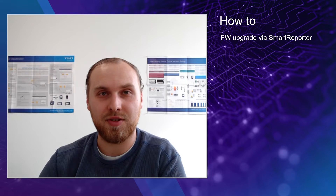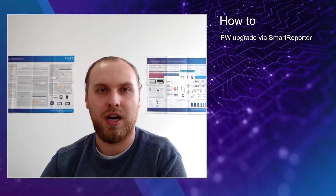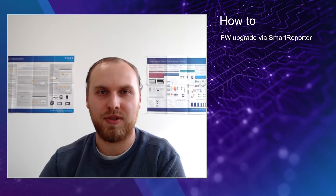Hello everyone, my name is Niki Kirschman, Global PLYM for the Optical Handhelds and Test Tools, and today I'm going to show you how to successfully upgrade your SmartPocket V2 unit using SmartReporter.